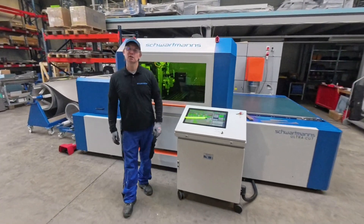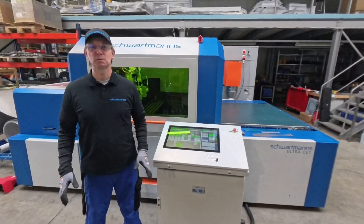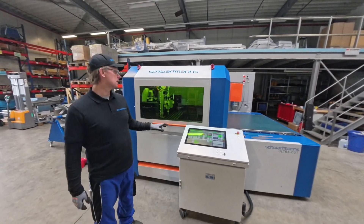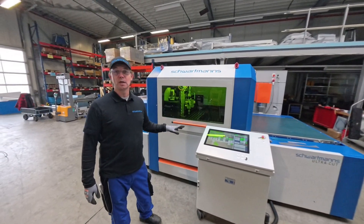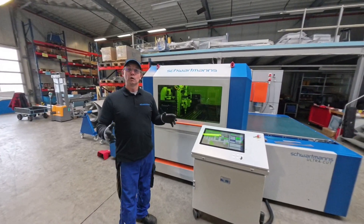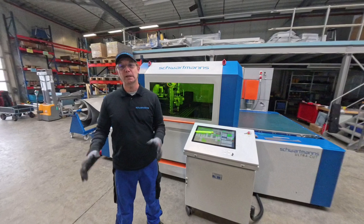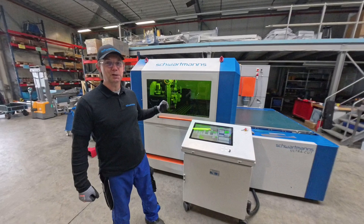Hello and welcome back on my channel Sheet Metal Workshop. I'm here in Westerling, Germany at Schwartmann's Machine, and behind me is the latest and newest laser cut machine — the UltraCut from Schwartmann's. It's an exhibition type that has been shown on several expos and showrooms. We'll take some measurements on site, come back to the workshop to do the cutting, and then go further with more information about this incredible machine.